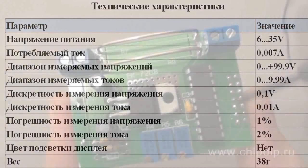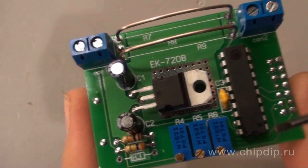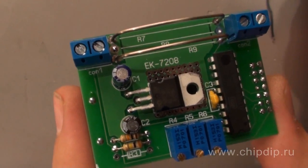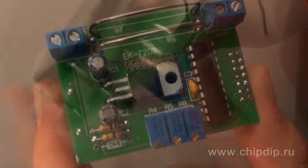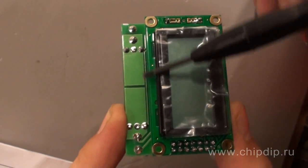The basis of the module is a microcontroller with ATtiny 26L 10-bit ADC, which converts the incoming analog signal into digital. The digital signal is then displayed on the LCD display.